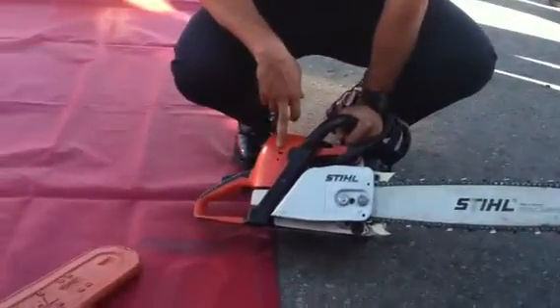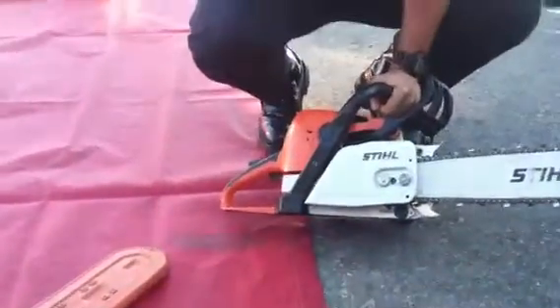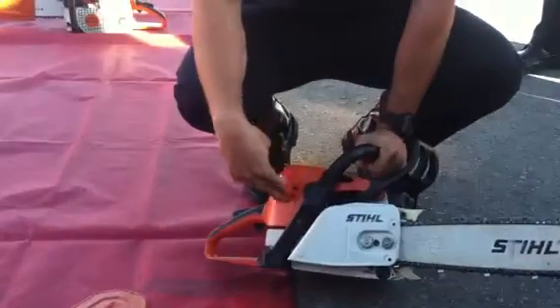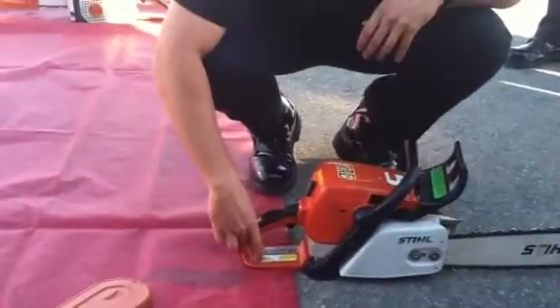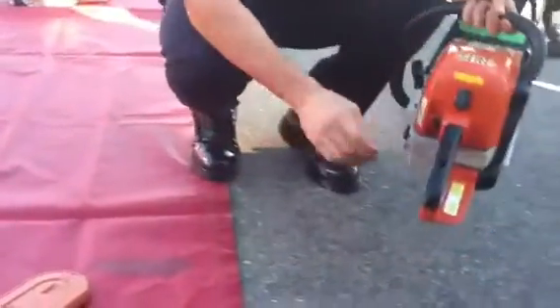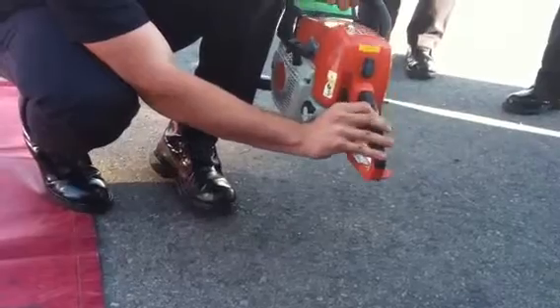This is your carburetor adjustment. Carburetor adjustment is something you really don't use as a cadet, but it's something you know is there. High idle and low idle — lefty loosey, righty tighty. This is your rear handle and your rear handle guard, your throttle interlock. If you notice, the throttle won't move unless you press the interlock down.